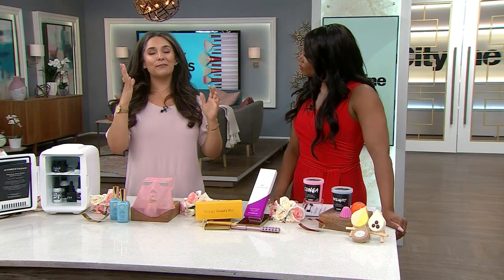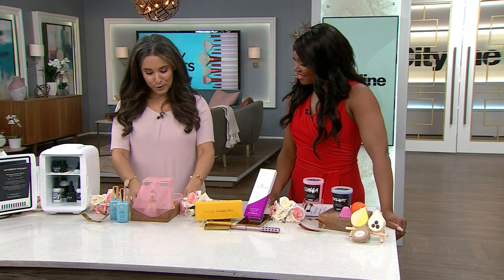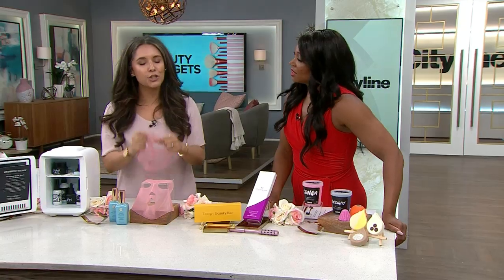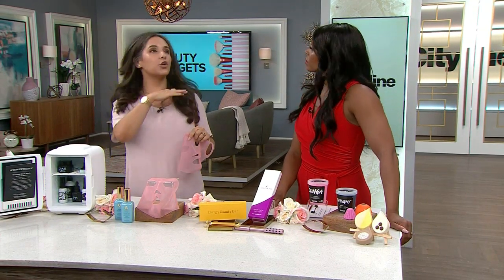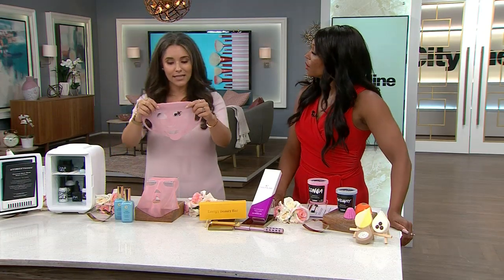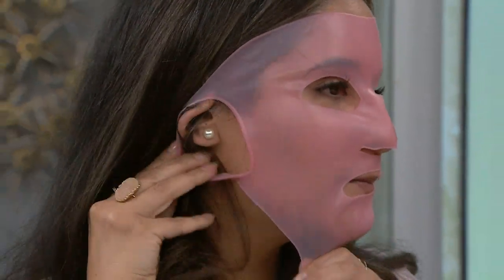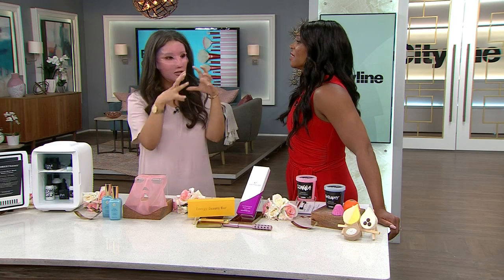I can't believe someone didn't think of this sooner. Elizabeth Grant came out with their reusable silicone face mask. I refuse to wear those sheet masks because they fall off, and I don't lie down for 20 minutes because I'm going to fall asleep — I need to be multitasking. Put your sheet mask on and it has these cute little ear loops that hold on the sheet mask. I can get up, I can do the dishes — I'm not just sitting there waiting.